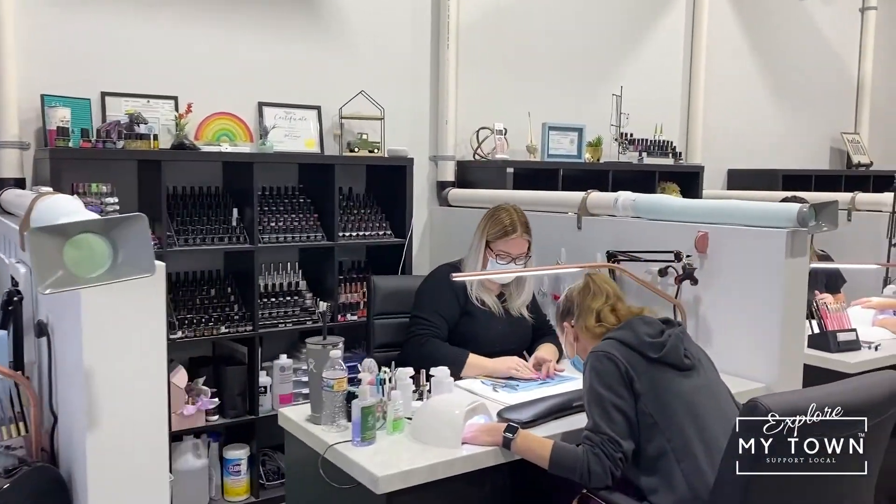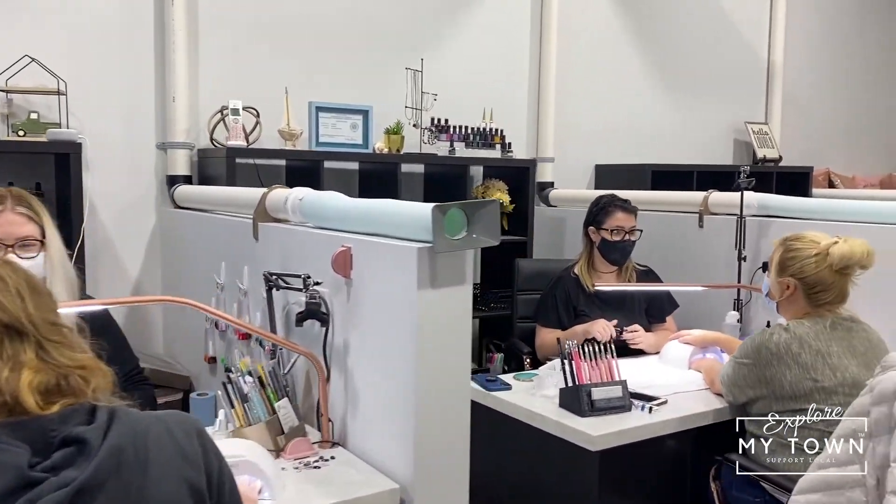You probably didn't have to pivot very much when the pandemic hit as far as your services. We really didn't. We had already set our stations up where we were almost six feet apart, because I really like focusing on client relationships. Building that relationship between the client and the nail tech is really important to us. Getting your nails done is your time and you should be able to experience it in any way that you want — I have clients who come in and read, clients who listen to something in their headphones, and clients who like to come and chat. We just do whatever is best for the client.